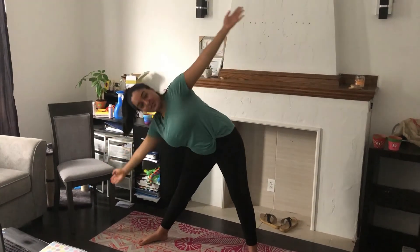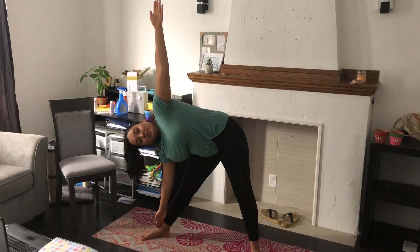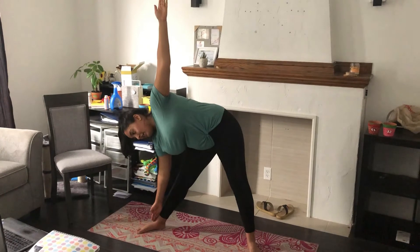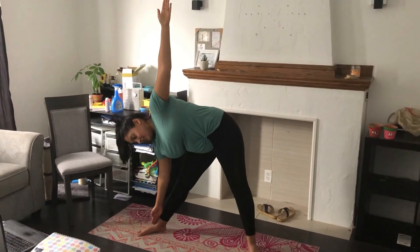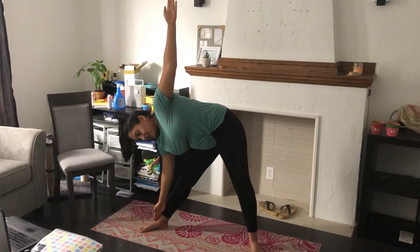For the next exercise what we're going to do is put our hands out wide like this and then touch our toes. Let's count to ten: one, two, three, four, five, six, seven, eight, nine, ten.